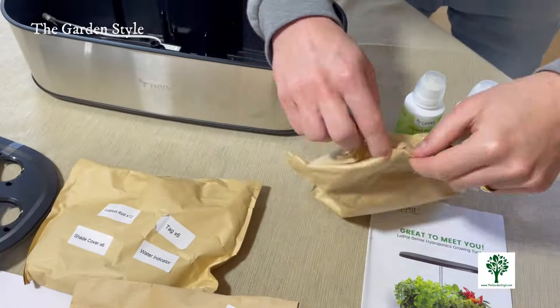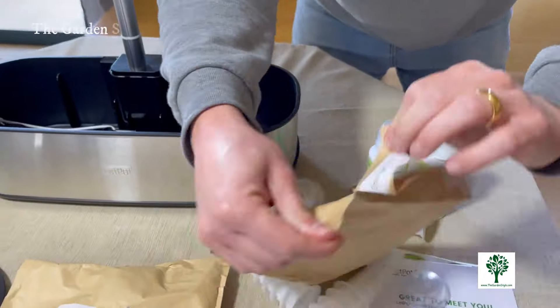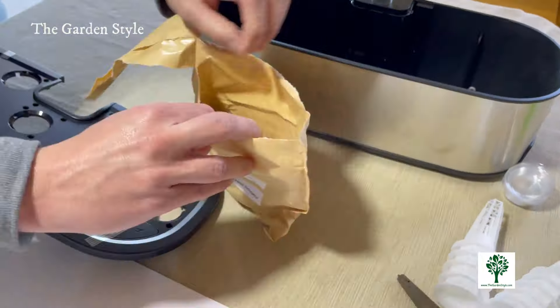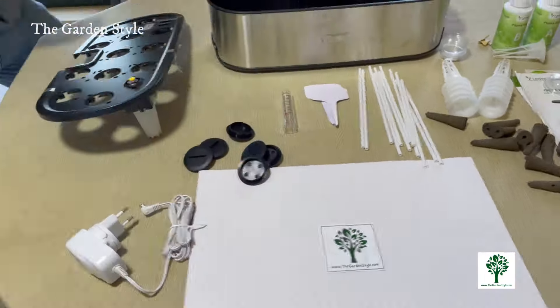The supplies provided in the box depend on the LetPot device you choose. This is a LetPot Senior for 12 pods. If you want to grow bigger plants, the LetPot Max is for 21 plants or two larger plants, and is even smarter than the Senior model, which nurtures automatically.